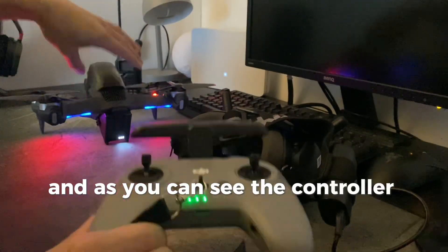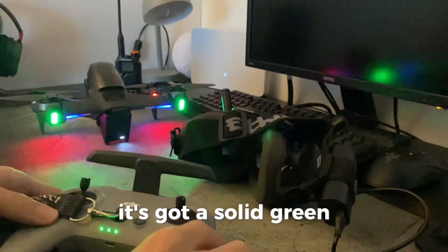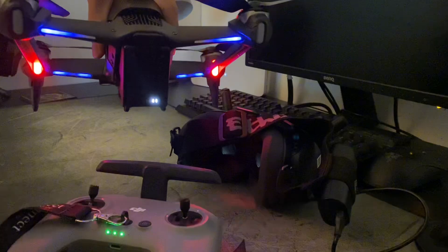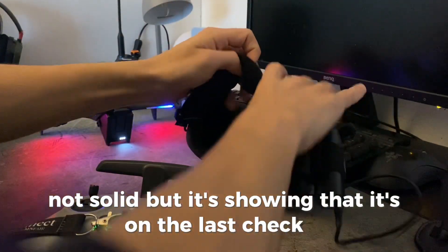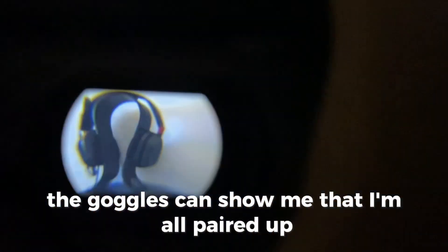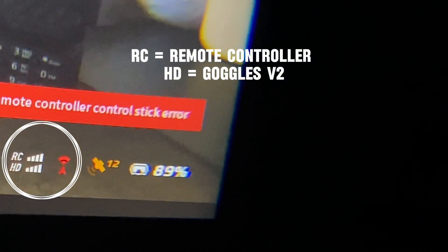As you can see, the controller has stopped beeping and gone to solid green. The aircraft has stopped beeping and is showing that it's on. The last check — the goggles show that I'm all paired up. As you can see there, you've got your RC and HD all connected up, and that's how you pair everything together.